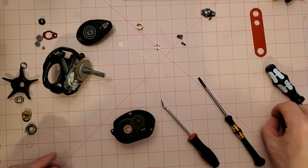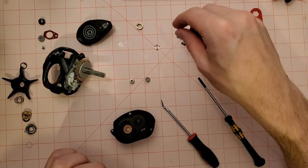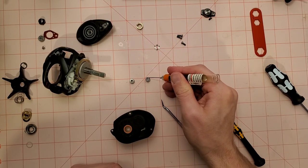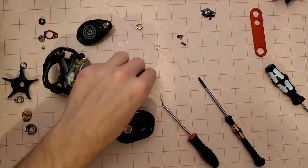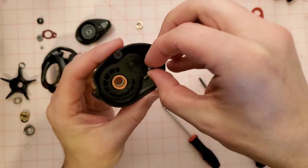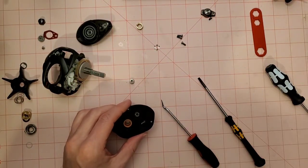Here's our stock bearing and here's our replacement. I'm going to drop just one little drop of nano oil in there — I don't know if you really need to, but since we've got it open, just one tiny drop. Now we're going to lay that back into its new home. It should line up perfectly.